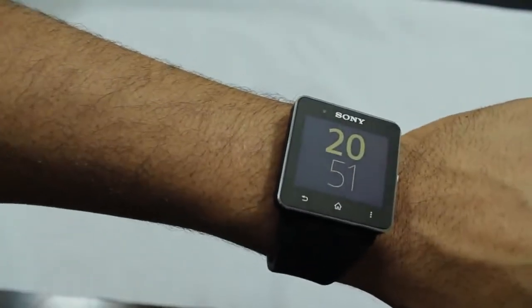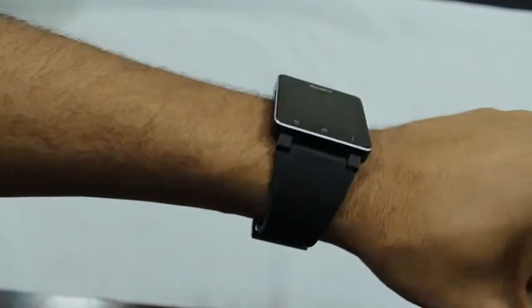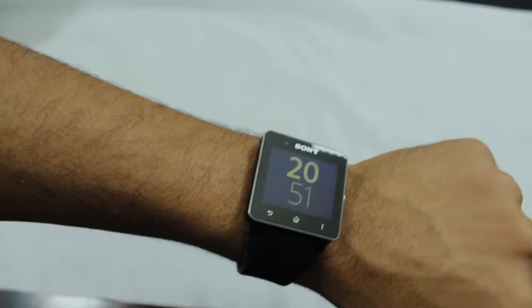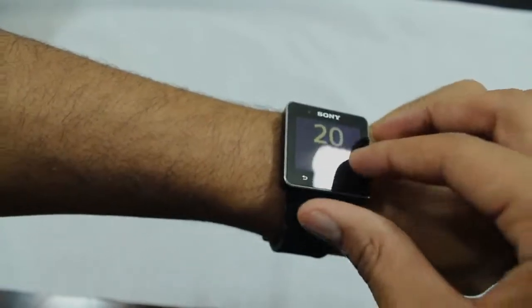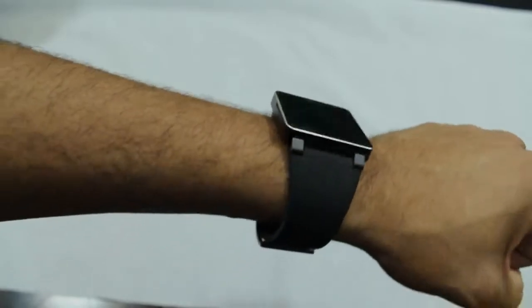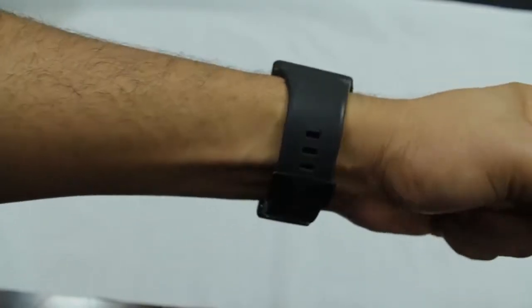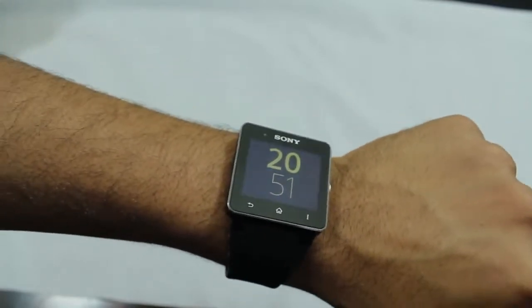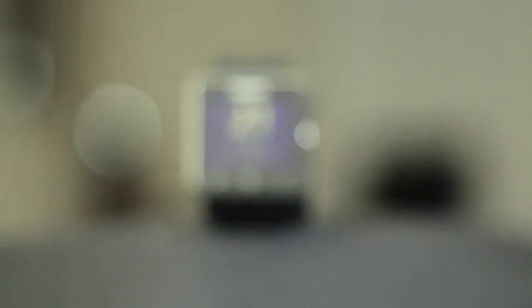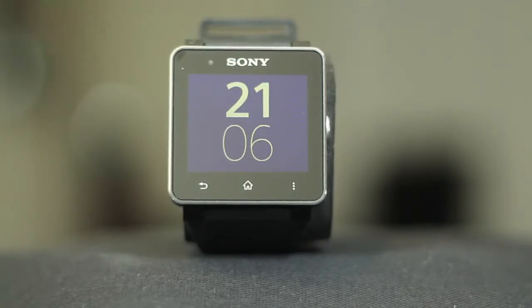Smartwatches are not a very popular item, nor are they seen as a necessity, and the Sony Smartwatch 2 will not change that point of view for some people. However, we cannot forget that the smartwatch is still new to the game, still trying to figure out its niche in this ever-changing world. Some people aren't ready for smartwatches, and I get that. But smartwatches will never catch on unless they become easier to set up. All in all, this Sony Smartwatch 2 might be the best smartwatch we've seen to date.